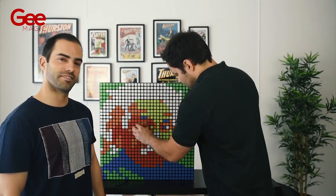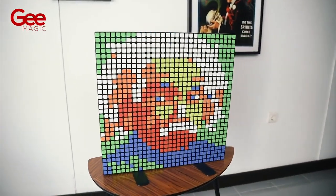So make your Rubik's cube routine memorable and a piece of art.